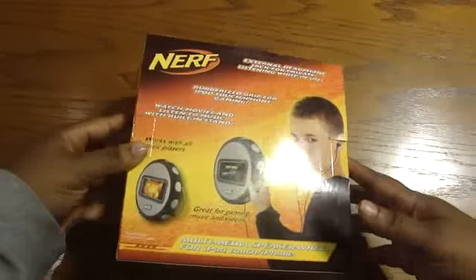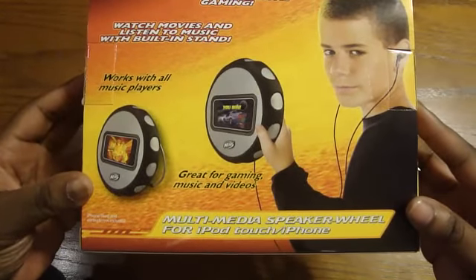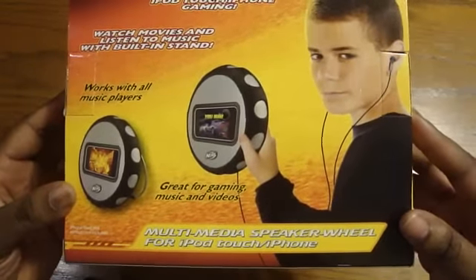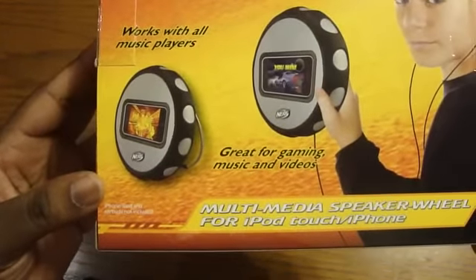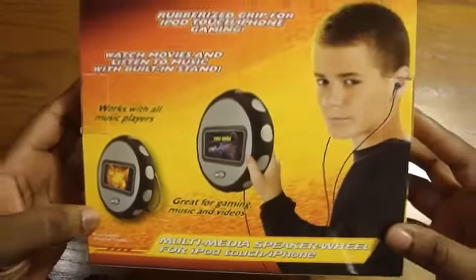Listen to music through high-quality speakers, external headphone jack for private listening while in use. Turn it on the back here. Works with all music players — great for gaming, music, and videos. It says iPhone, iPod, and earbuds not included — what? I'm taking this back! Just kidding.